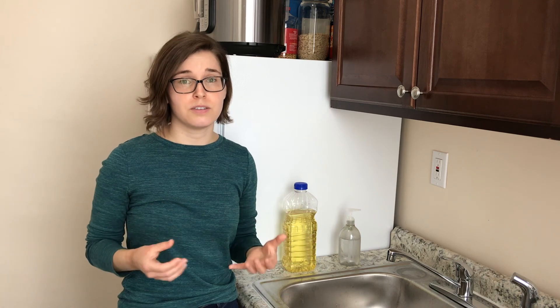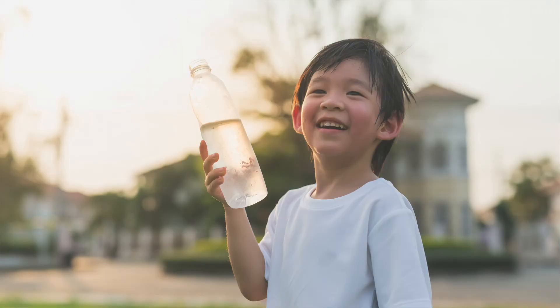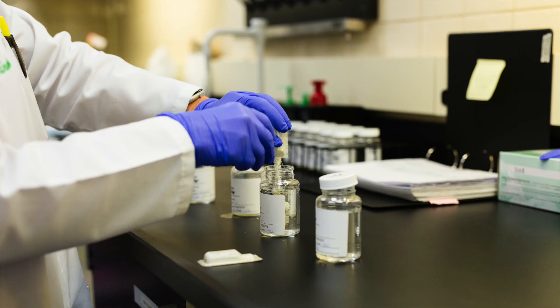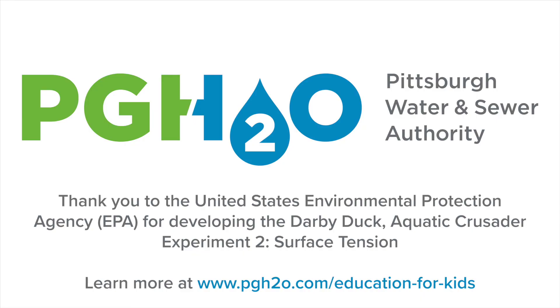Here at the Pittsburgh Water and Sewer Authority, we are committed to providing our customers with clean, safe water for drinking, cooking, and cleaning. Our water treatment processes are effective at inactivating viruses and other germs, and we continuously monitor our treatment system to make sure your tap water is of the highest quality. Thank you.